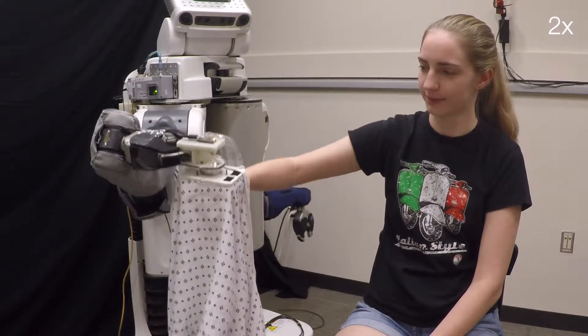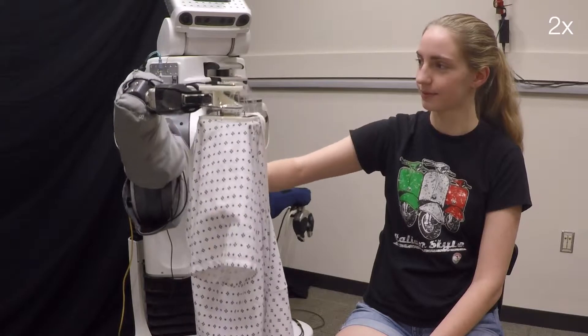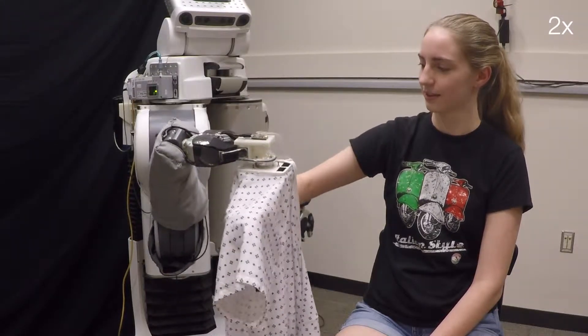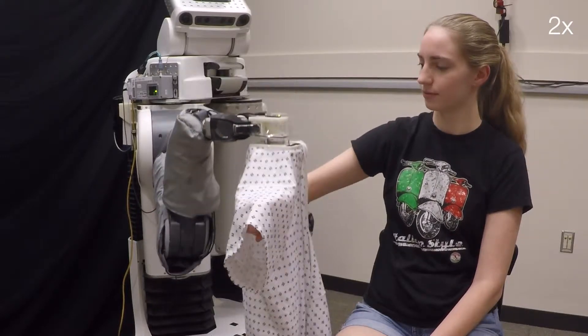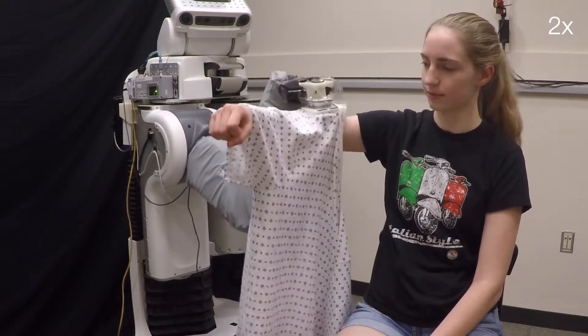Robotic assistance presents an opportunity to benefit the lives of many adults with physical disabilities. Yet, accurately sensing the human body and tracking human motion remains difficult for robots. In this work, we explore a technique for robots to track human motion during assistive tasks using multidimensional capacitive sensing.